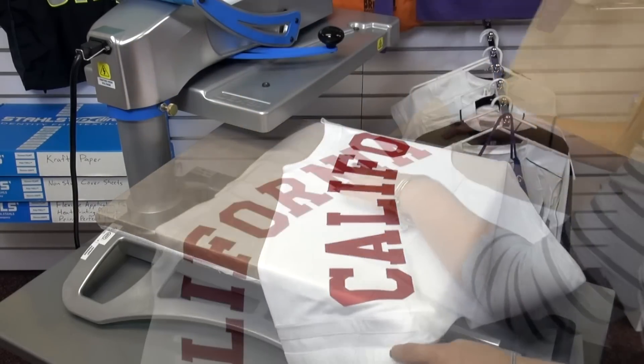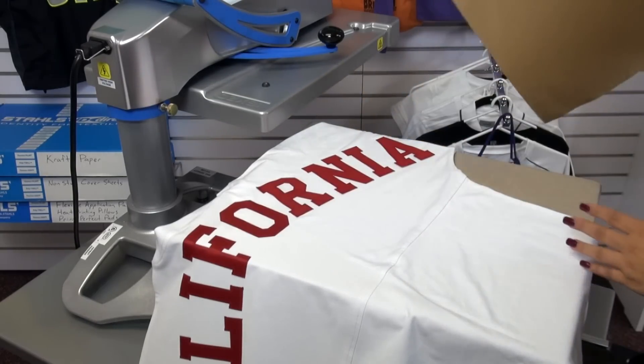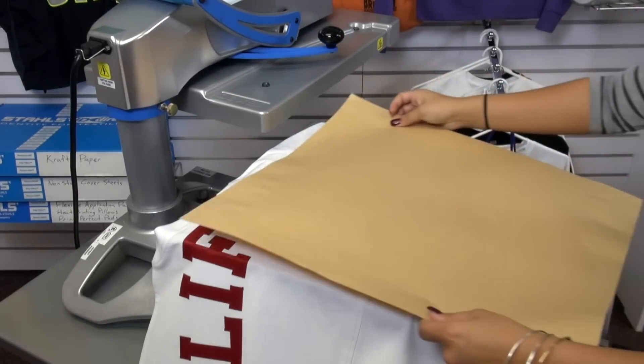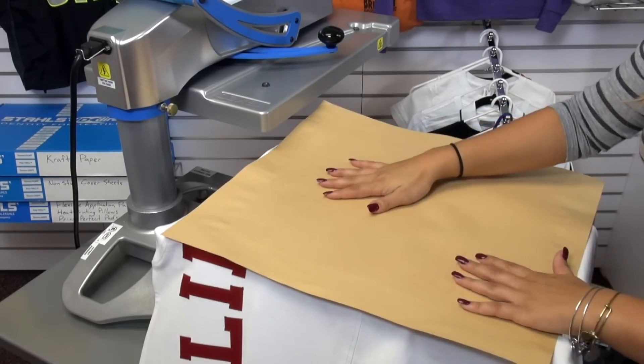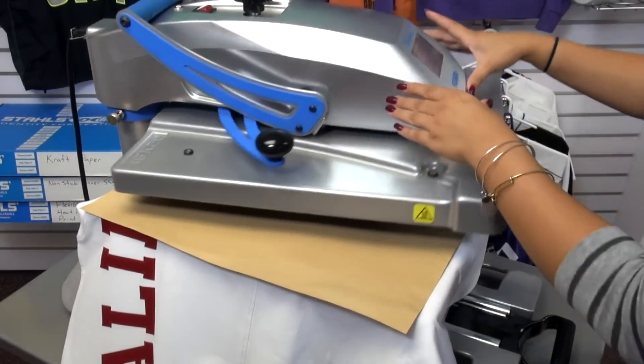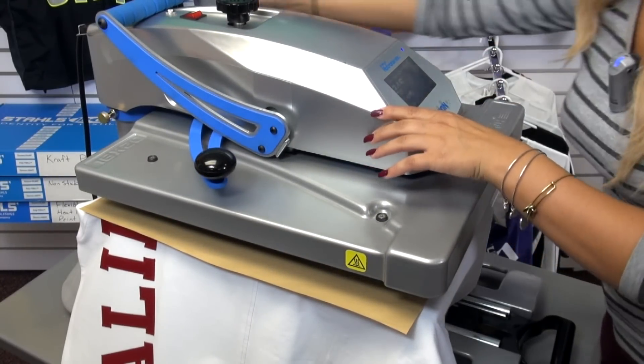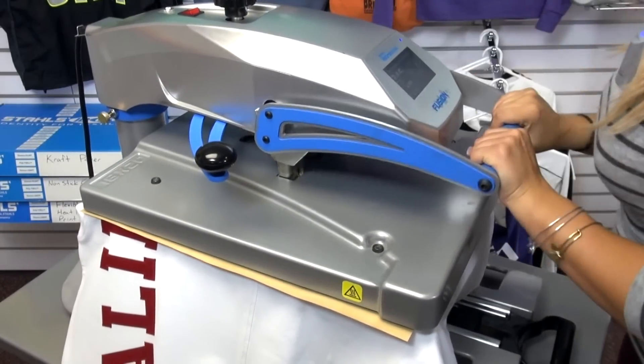Now that we've finished one side of the garment, we're going to transfer over to the other side and apply that for the full application as well, making sure that edges such as the collar are off of the garment so we are getting even pressure. This also applies at 350 degrees for 20 seconds.